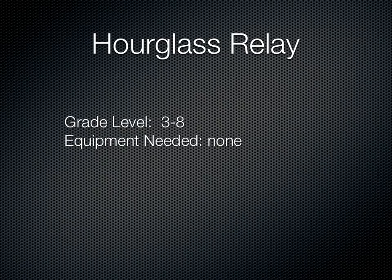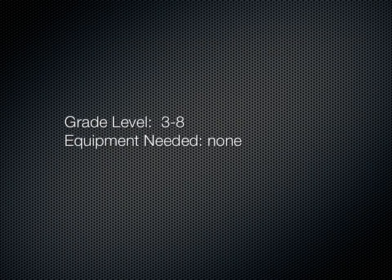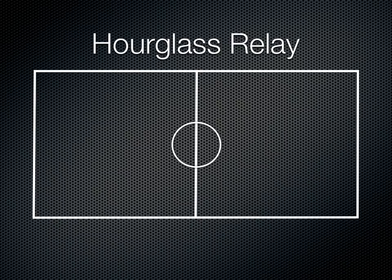Here's a simple running activity called Hourglass Relay. A friend of mine showed me this the other day, and we used it with our classes, and it worked really well. You can try it from grades 3 to 8, and you don't need any equipment.